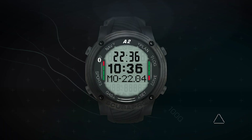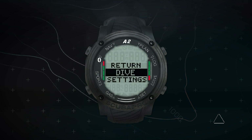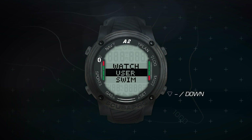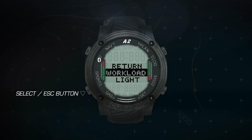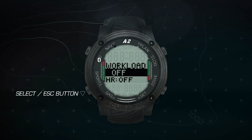From the main time and date display, press the Select button to enter the main menu, then toggle down to Settings, press the Select button, then toggle down to User, press the Select button, which will take you to Workload. Press the Select button again.